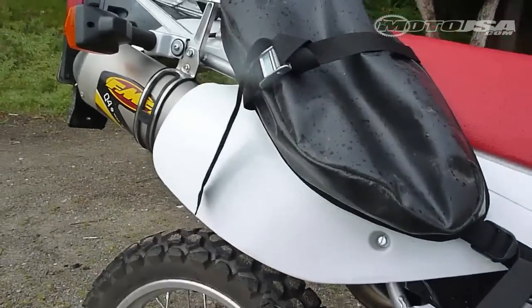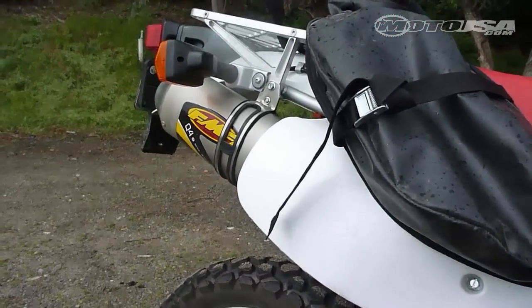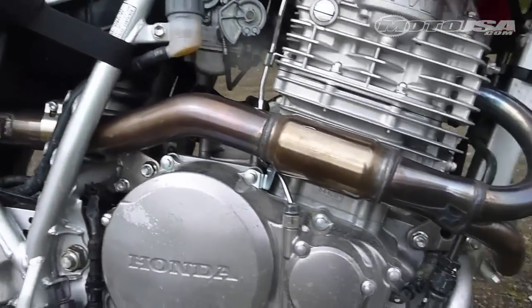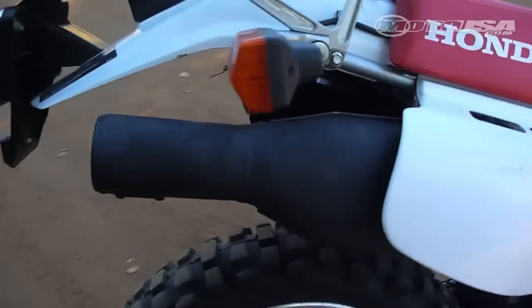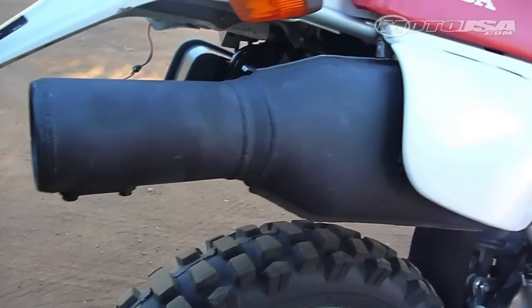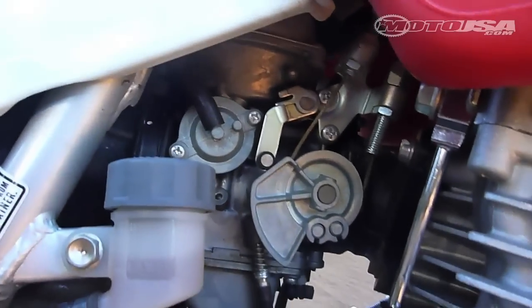We tried a couple of different configurations on the exhaust. We're looking at the stocker here, but we also ran the FMF full system with the Q4 silencer and the Power Bomb header. I really like the FMF for performance, but I also really like the stealthy quality of the stock silencer — being able to chug around town without making any noise.